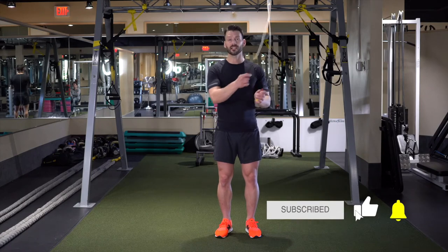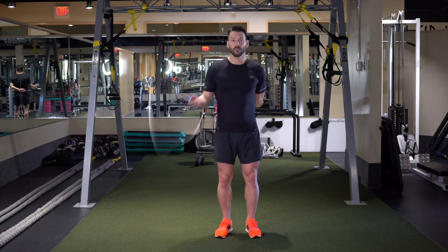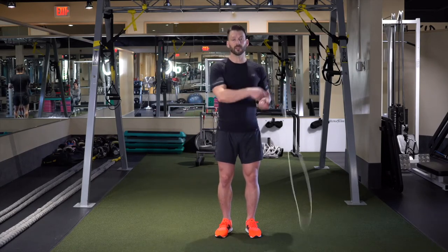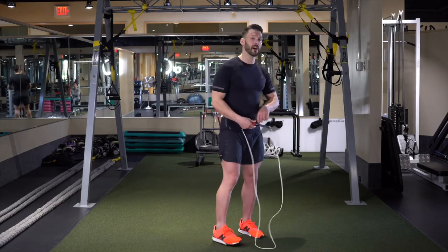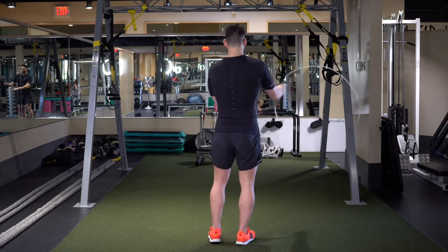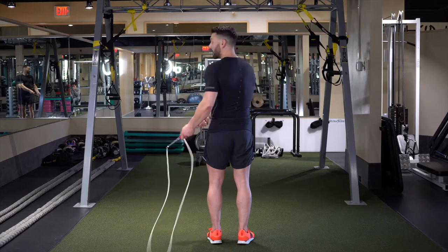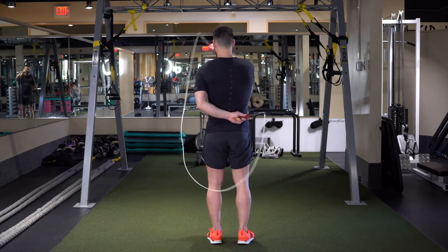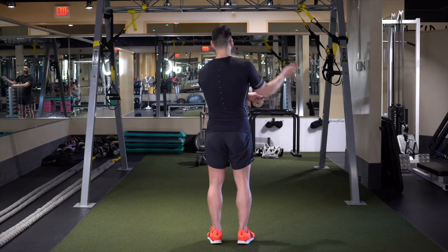Let's do that again nice and slow. Ready? Right, left, right — left hand behind, right hand out to the side, and then pull it back through. Let's do it without the pause: one, two, three, behind, over, and out. From behind so you can see what's going on with my arm — right, left, right, rope's coming over to my left side, left hand comes behind as right hand goes over, and then they meet together and pull to the side.